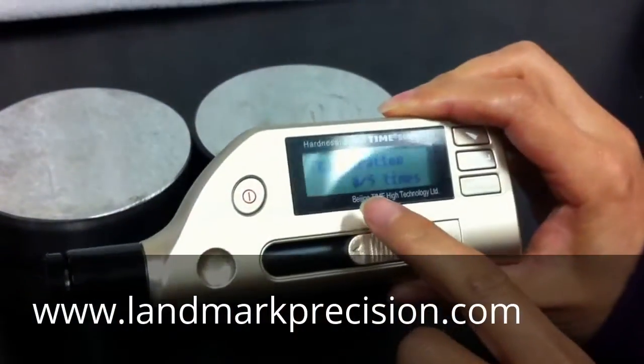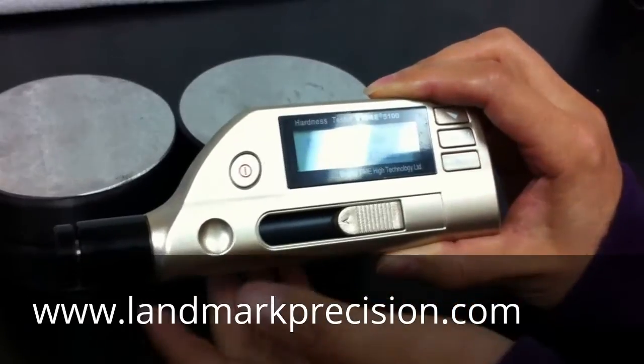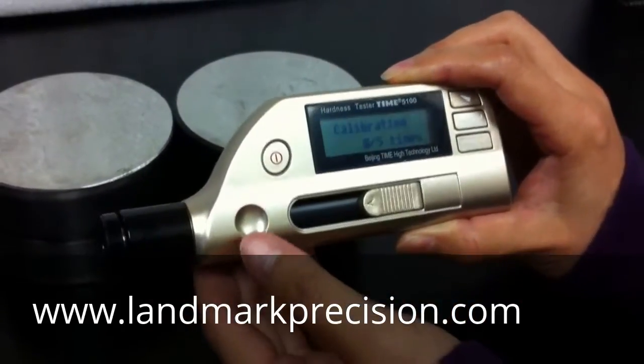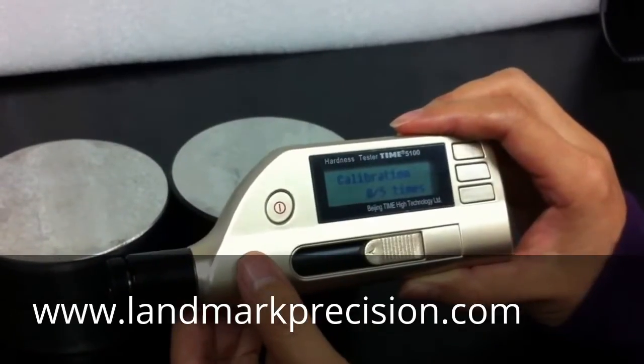The screen says calibration five times, so now we're going to take five readings. All these readings will be Leeb hardness readings — that's HLD.